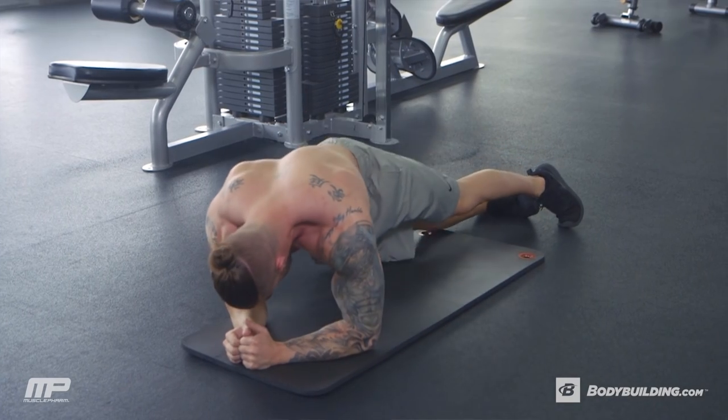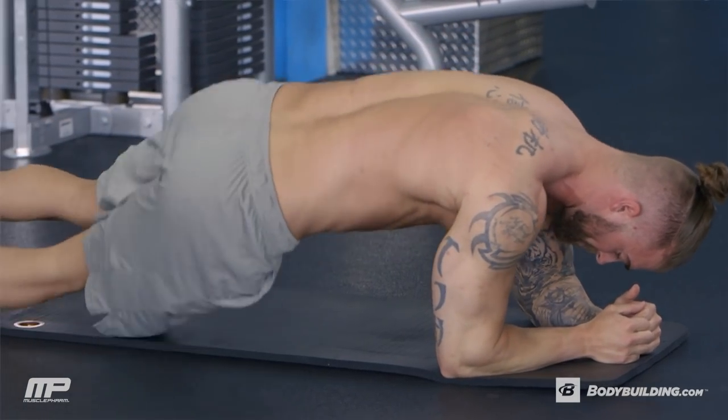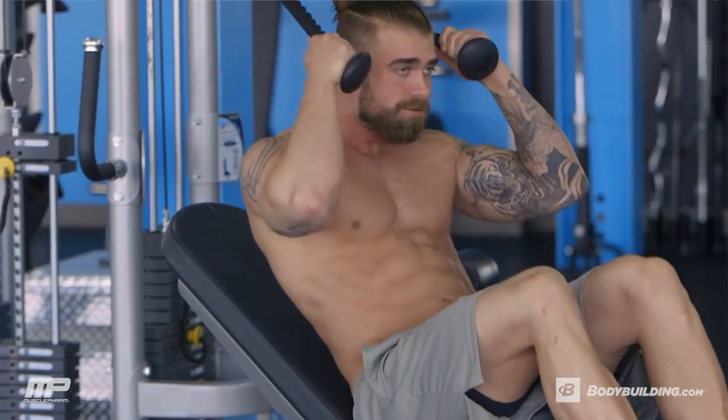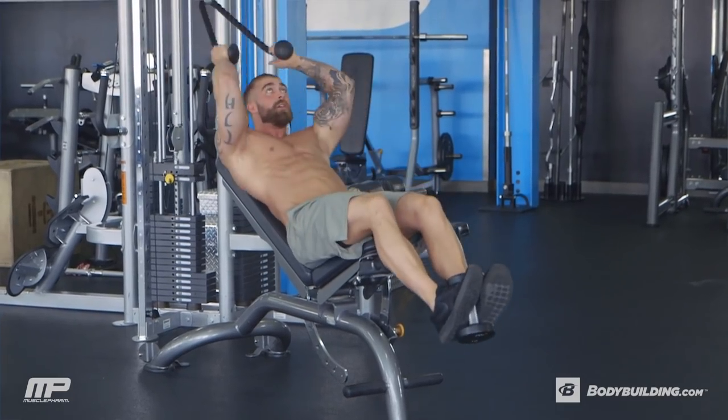So at the end of this, we should be done. This is a great workout to throw into your routine, one to two times a week. It's a pretty intensive core exercise — it's not like we're just ending the workout with some crunches. This is pretty focused on the core; it's gonna hit everything. So one to two times a week should be good enough.